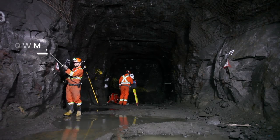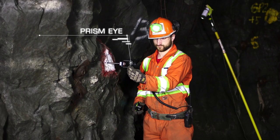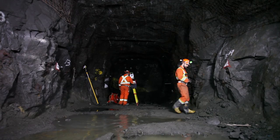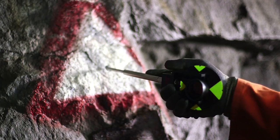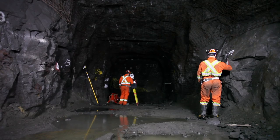Insert a prism into the marked survey station on the wall, ensuring the prism eye is pointing at the total station. Insert a prism into the opposite marked survey station on the wall and ensure the prism eye is pointing at the total station.